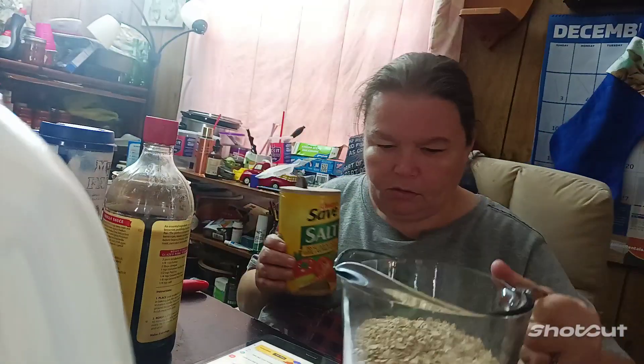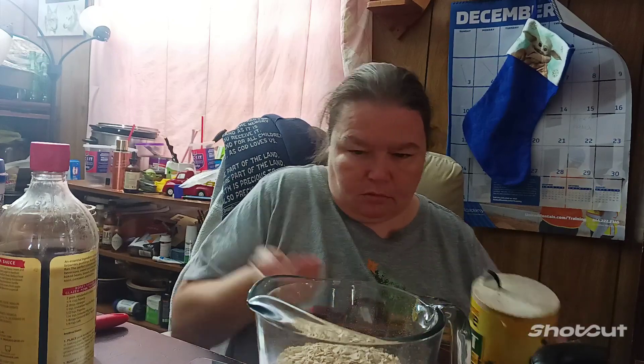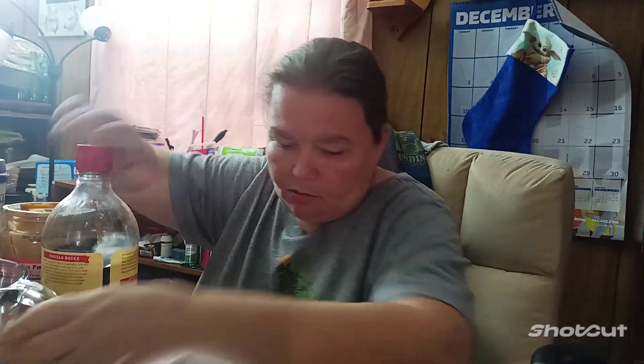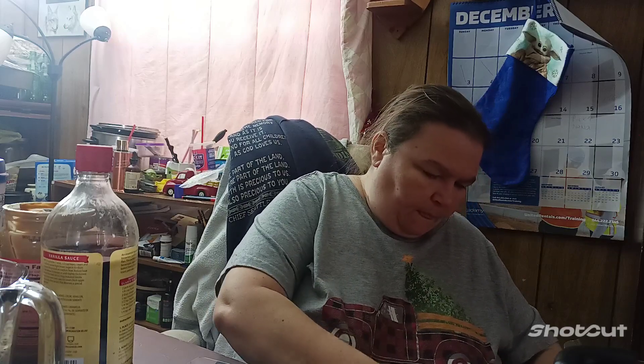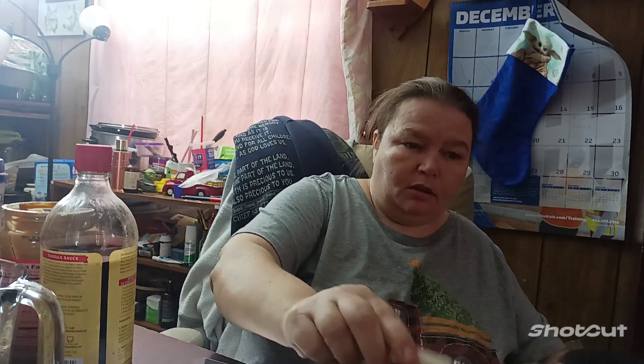Maybe you guys got a different recipe than she does, so here she is again. Salt goes in with the oats — whatever I did with them. It's a fourth of a teaspoon. It goes inside. That is ready. And then you're gonna put in the pan half a cup of butter. You can use a stick or a container, it doesn't matter.